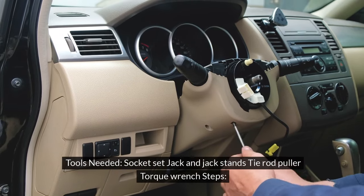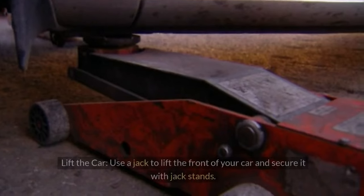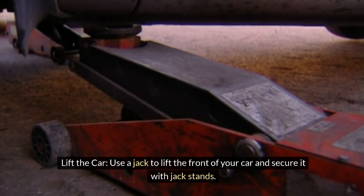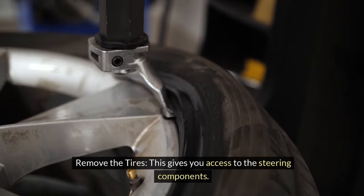Tools needed: socket set, jack and jack stands, tie rod puller, torque wrench. Lift the car — use a jack to lift the front of your car and secure it with jack stands, then remove the tires. This gives you access to the steering components.